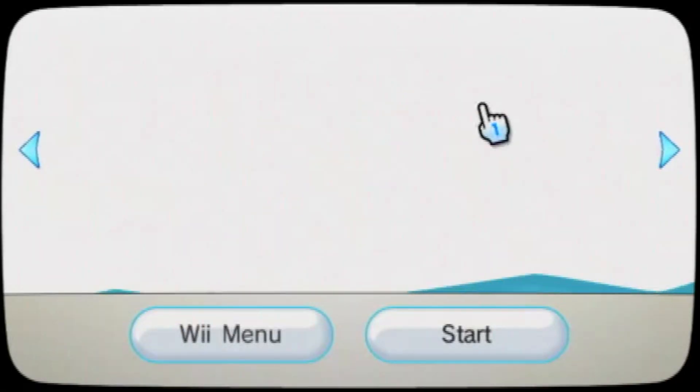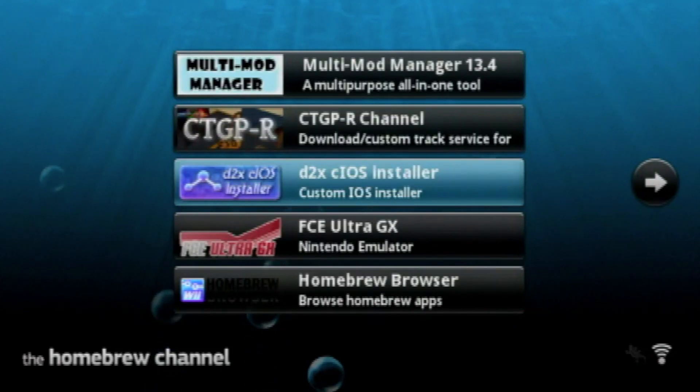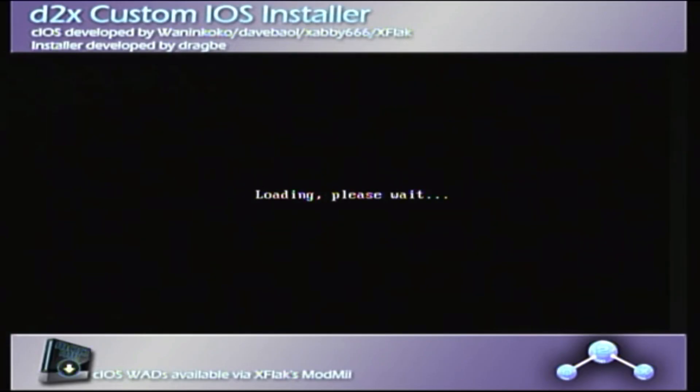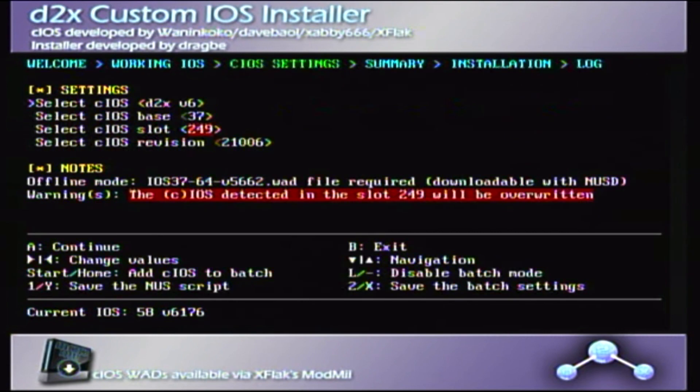Boot up your Wii, go to the Homebrew channel, and you should see a couple of different applications. Click on the D2X CIOS Installer app and press load. You should see this menu appear. You will need to set the correct settings — doing them incorrectly can cause problems or even break your system, so do be cautious.